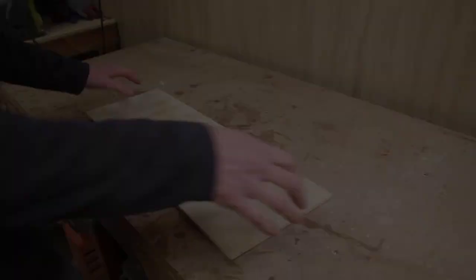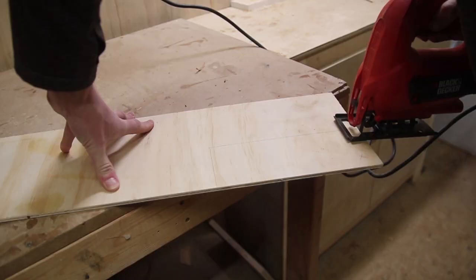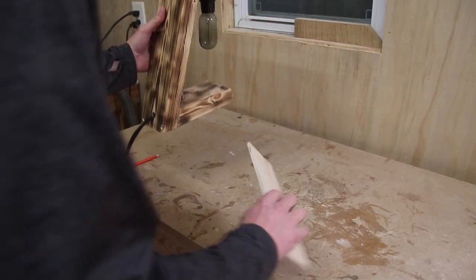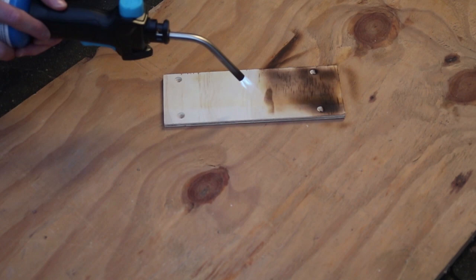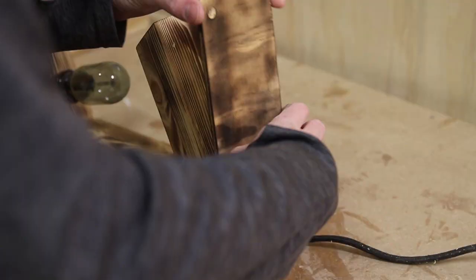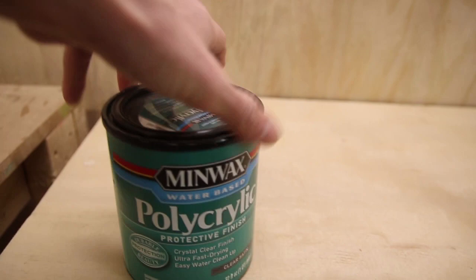The next thing I did was make a bottom for the lamp. I used quarter-inch plywood, marked the size of the base, and cut it out using a jigsaw. After that I got everything even on the belt sander, then screwed it onto the base of the lamp with pre-drilled holes. I did the same Shou Sugi Ban method on the bottom so it would match, and then I could attach it to the base. Once everything was finally assembled I could apply the finish.